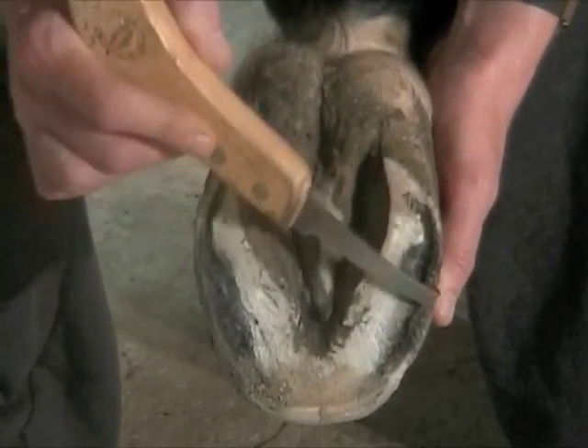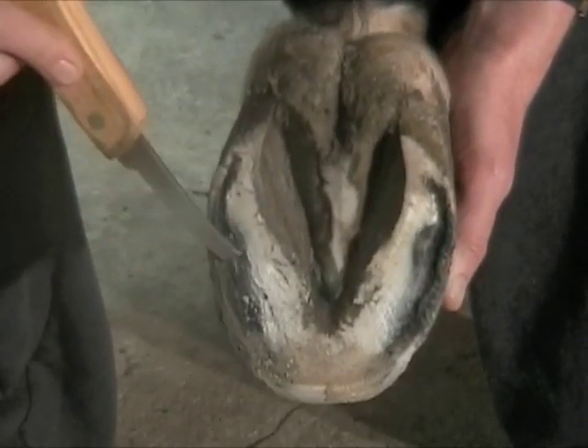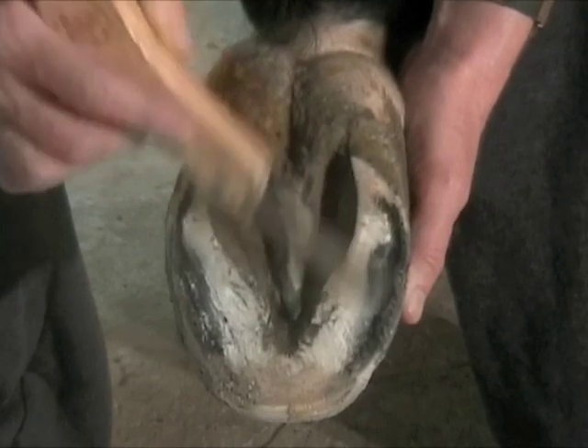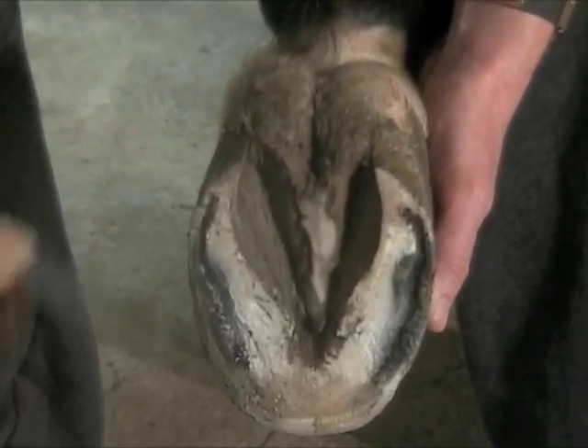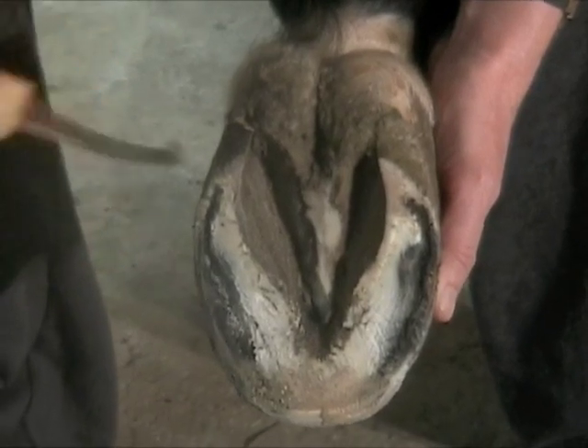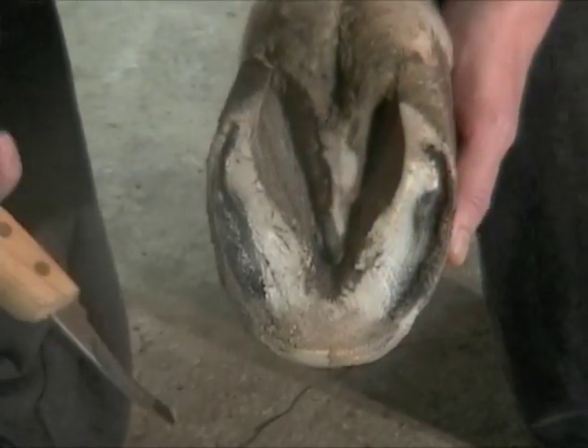She's got quite a bit of bad fungus growing in her hoof wall — white line disease there — that will have to be taken care of. Eventually we'll get that treated to kill off the fungus.